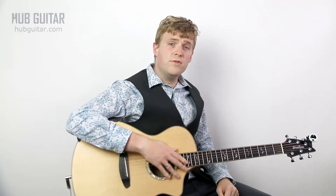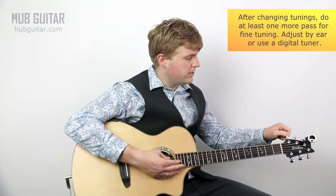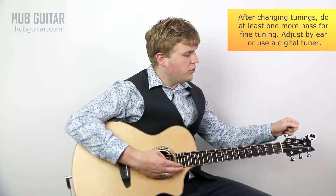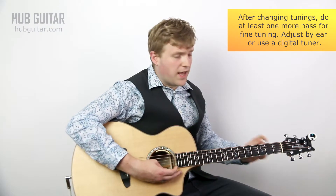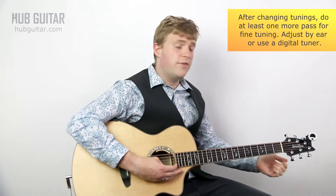Once you've done that by ear, I recommend you use a digital tuner — especially a headstock tuner — just to double-check that you've really got it. Then you should actually do a second pass and check the tuning of all of your strings, because just by slacking that string a little bit you're releasing some tension on the neck, which can affect the tuning of all the strings.